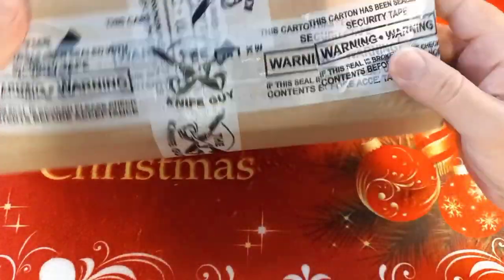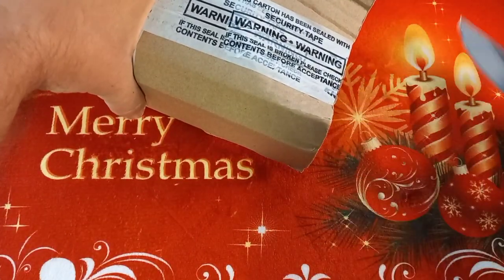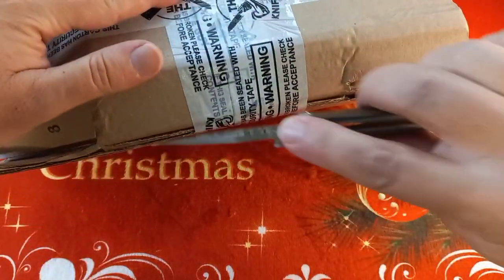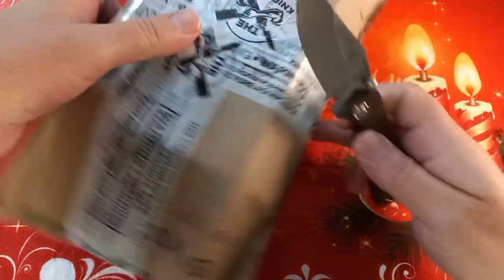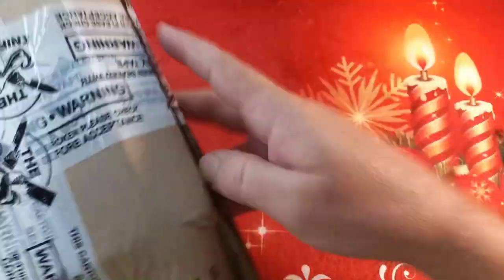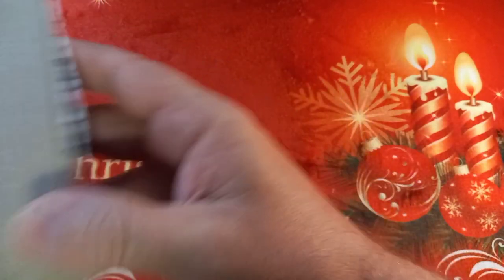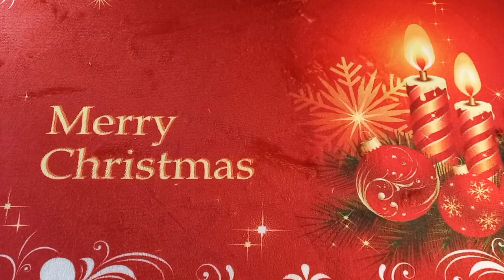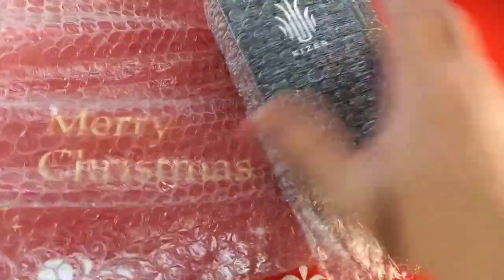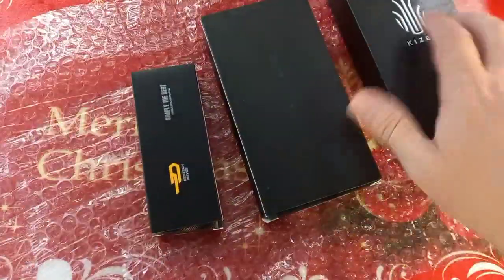We have this box — sorry if it's a bit close, I'm not going to move the camera now. I can't open it just like that... hot knife through butter. And then it's wrapped a bit more inside — but more is better.